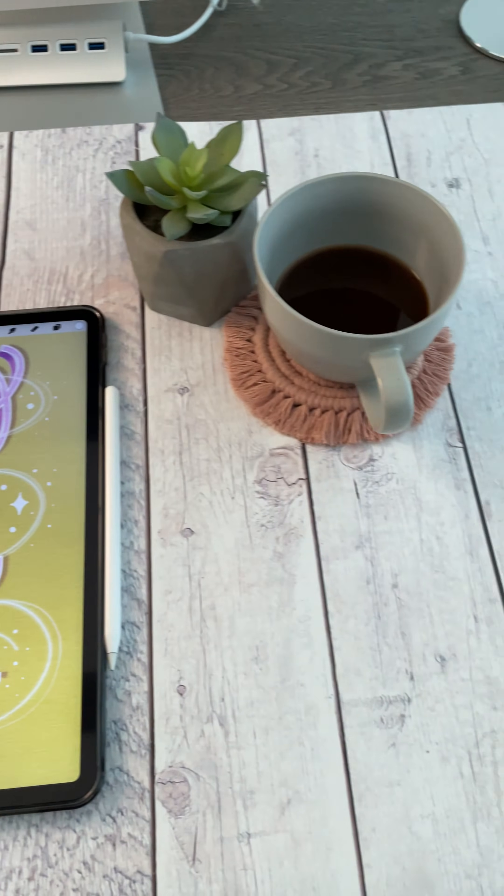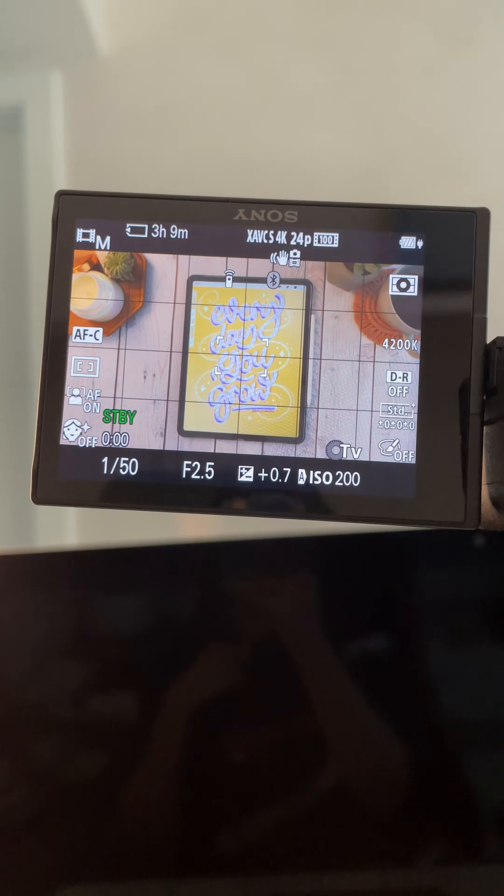This is the setup for my second piece that day. My settings are good to go.